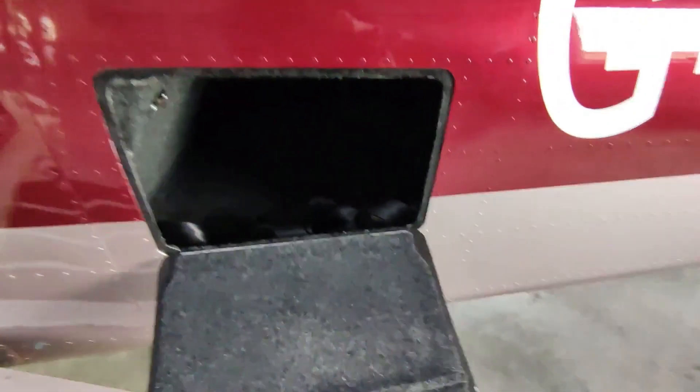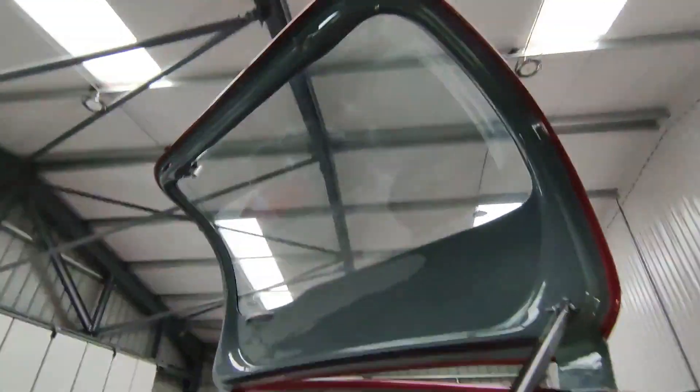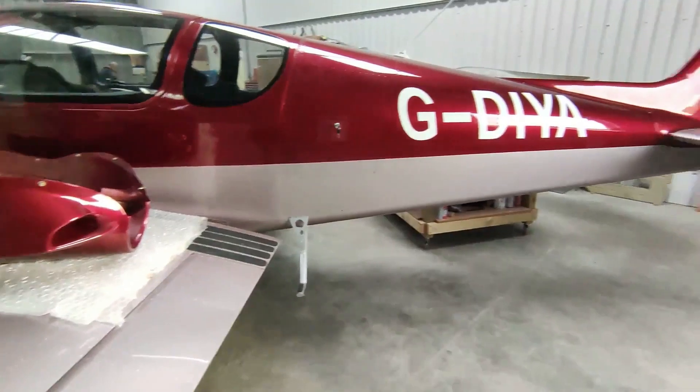Inside in the luggage bay, all the carpets, everything was completed. The few bits that are remaining are the wing trim — the fiberglass trim that goes around the wing root — so that's still being painted.